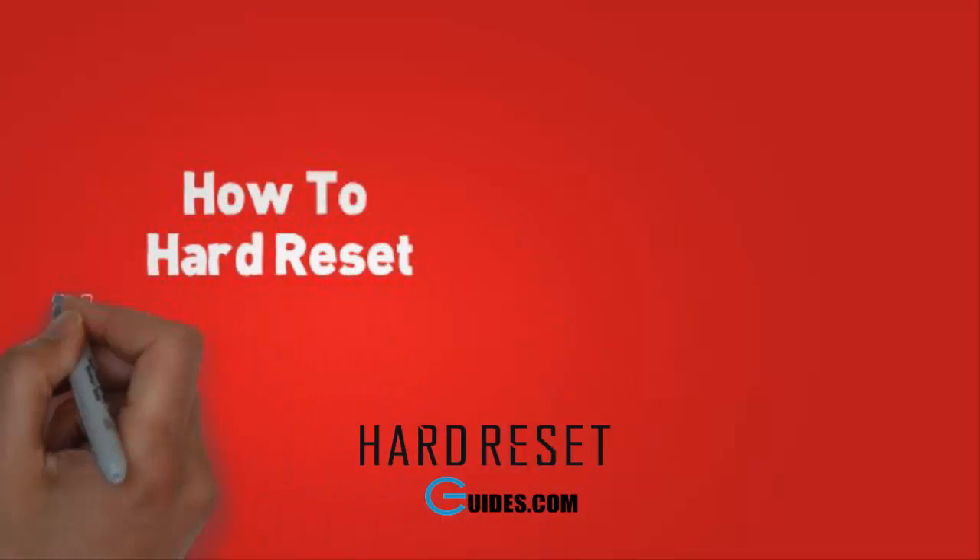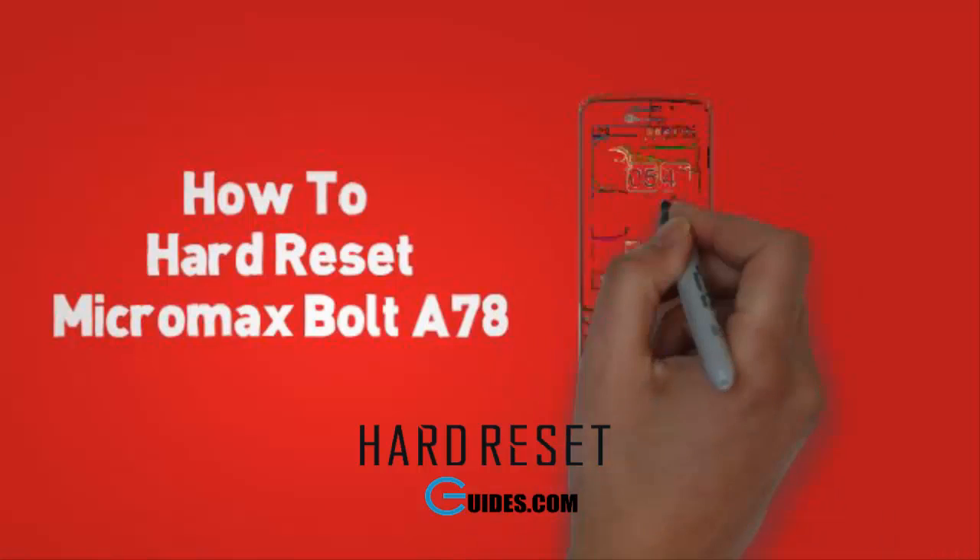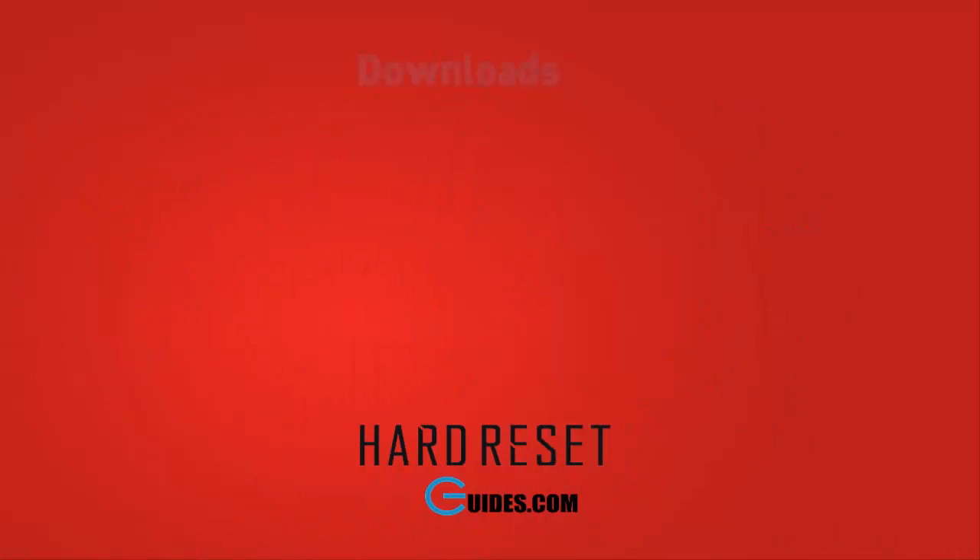Today I will tell you how to hard reset Micromax Bolt A78. If you have locked your phone after attempting too many pattern lock attempts, then you need to hard reset your phone.